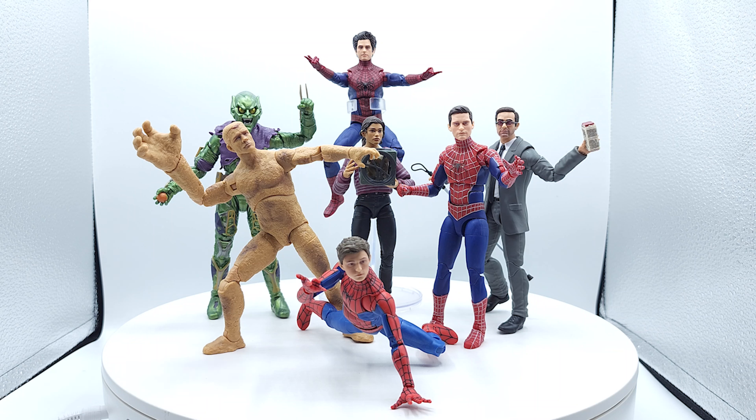Garfield — head sculpt's a little bit off, but it's close enough to work. The dark suit colors work. He's tall and lanky like he should be. If you like the three-pack version, then you'll like this one. Not too high, not too low on that one.